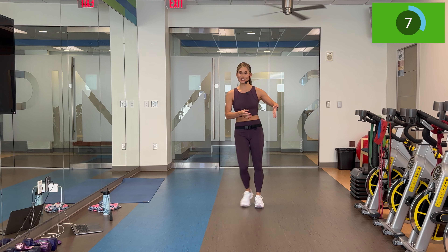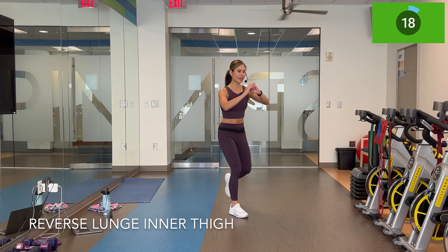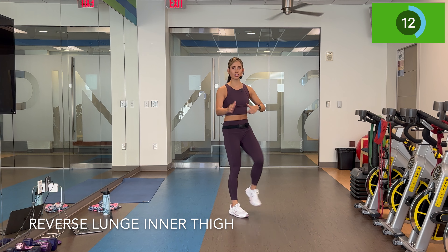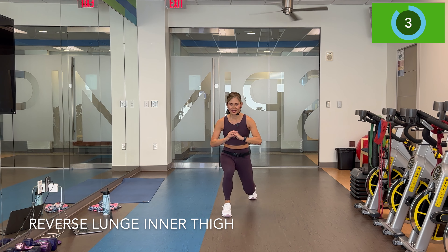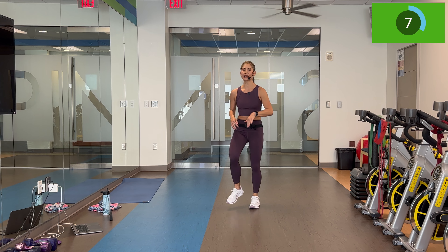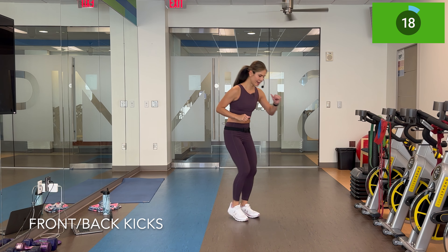Other side for reverse lunge, inner thighs. I'm going to go this leg in three, two, and here we go — reverse lunge, inner thigh lift. Balance. Control. Keeping the core engaged because we're bringing that leg up. Remember, you can always do a tap in if you're not feeling the inner. Kicks front and back going in five — front, front, back, back. This is your second set of each.